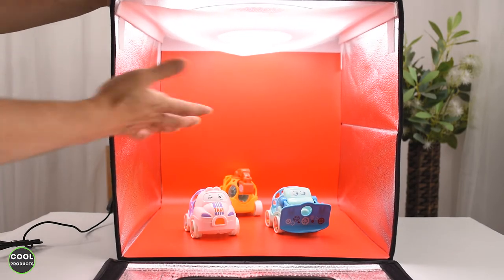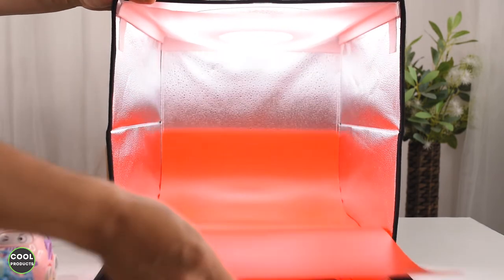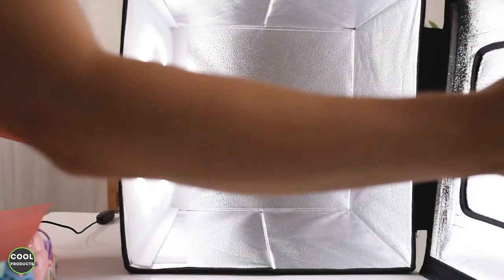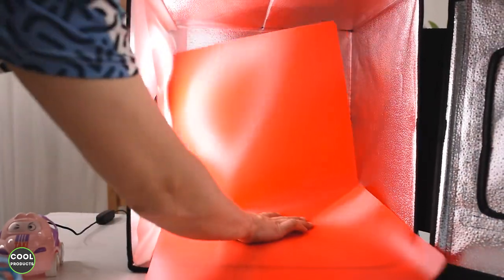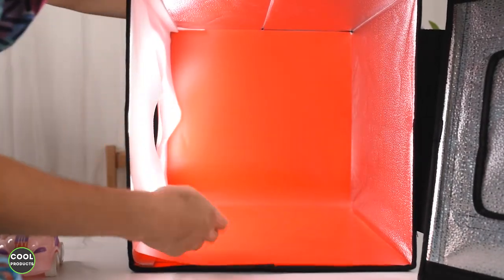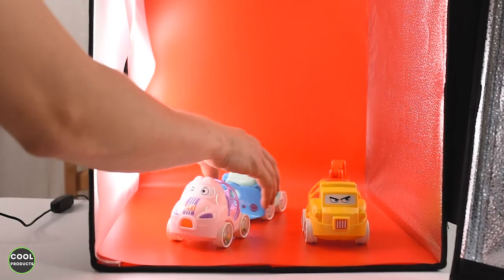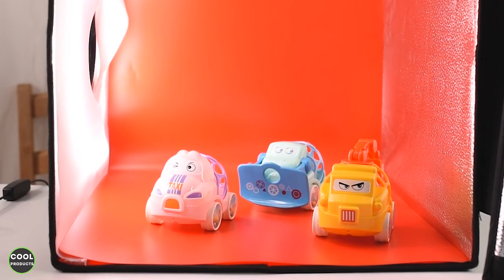Here's a cool trick — the light is currently traveling from the top, but if you remove the product and the backdrop, close the box, and flip it on its side, then reopen it and add the backdrop back — because it's a square the backdrop fits without any problems. Now we get a different effect because the light is traveling from one side, which is much more interesting in some cases.